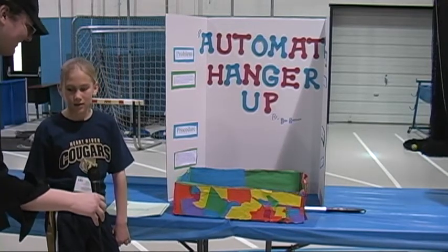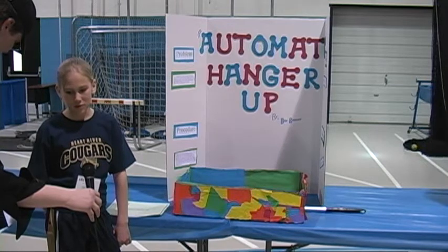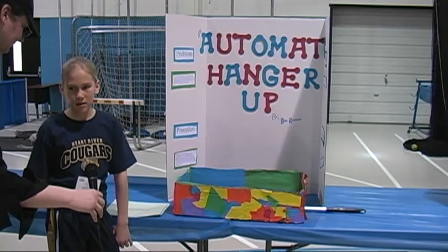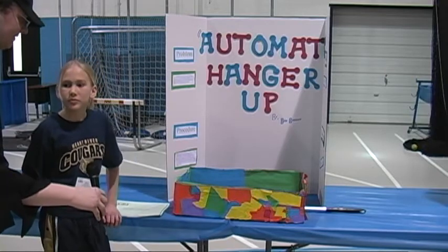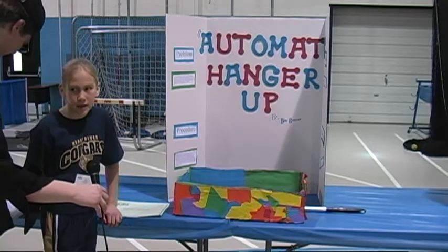How long did it take you to put this together? About maybe a day or two. Did you get any help putting it together or did you do it all by yourself? My mom and dad helped me.